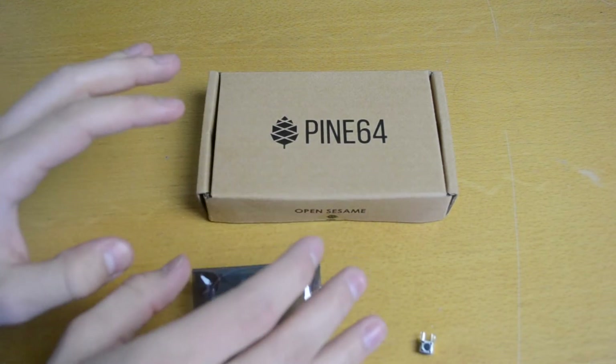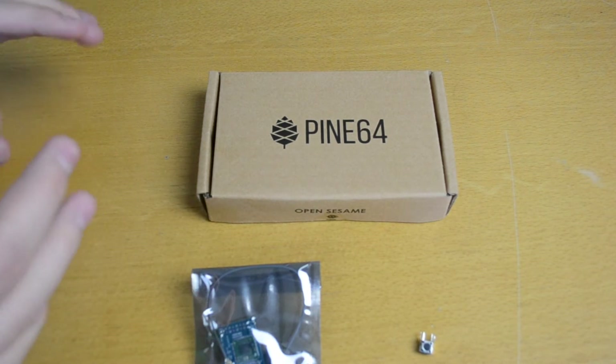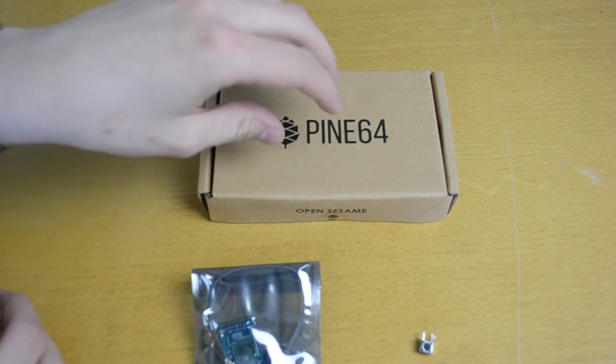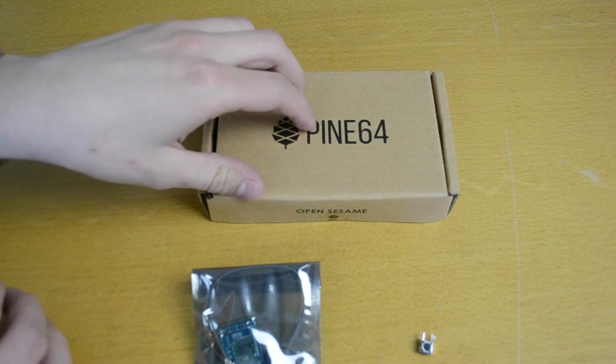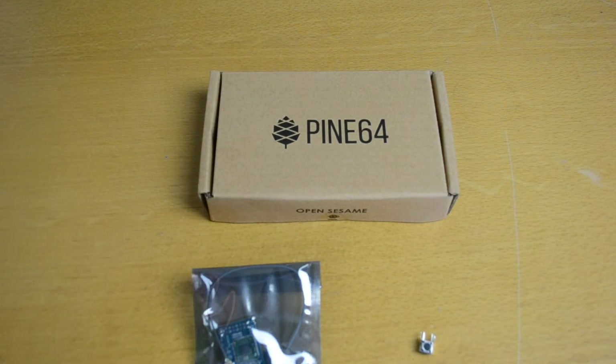I don't know yet what I'm going to use this for. I'm thinking it could be cool to build a computer running Ubuntu or some sort of Android, but since it only has a power consumption of 2.5 watts, it could be cool to build a computer that could run purely on solar power. I don't know if that's possible yet — I just ordered it on Kickstarter and thought I would have a look at it when it arrived.